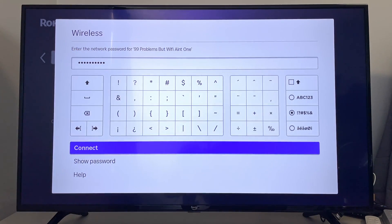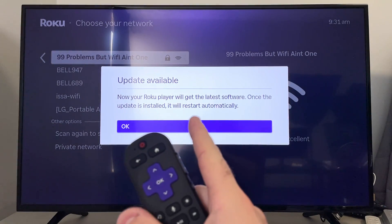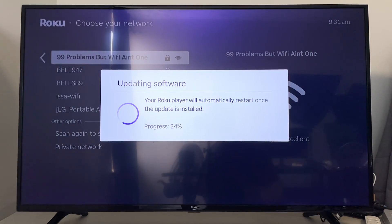Once you've done that, you can select Connect at the bottom, and it'll connect to your Wi-Fi network. Then it's going to begin performing a lot of updates. It'll say Update Available, and you just want to select OK, then wait for all the updates to finish.